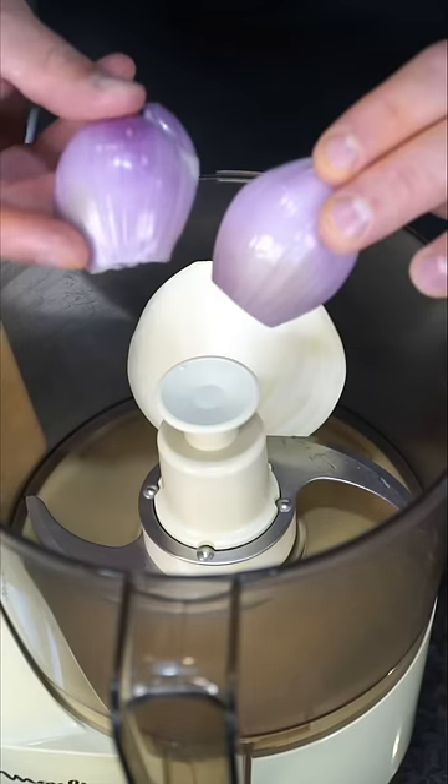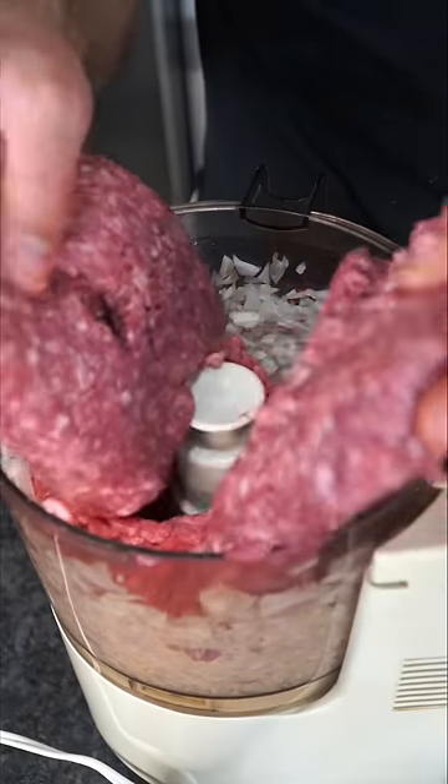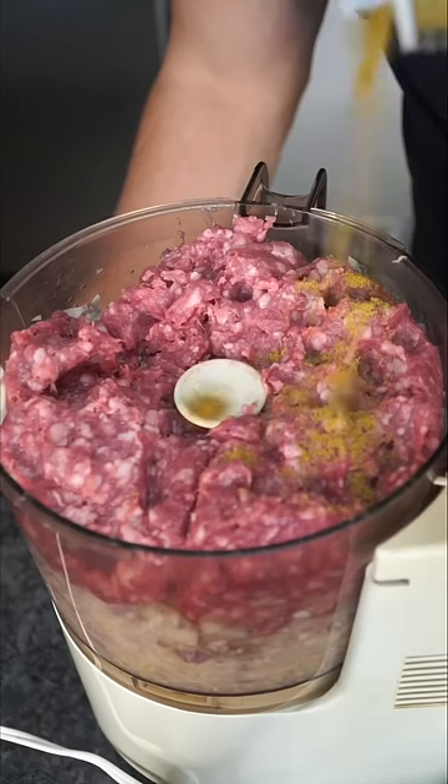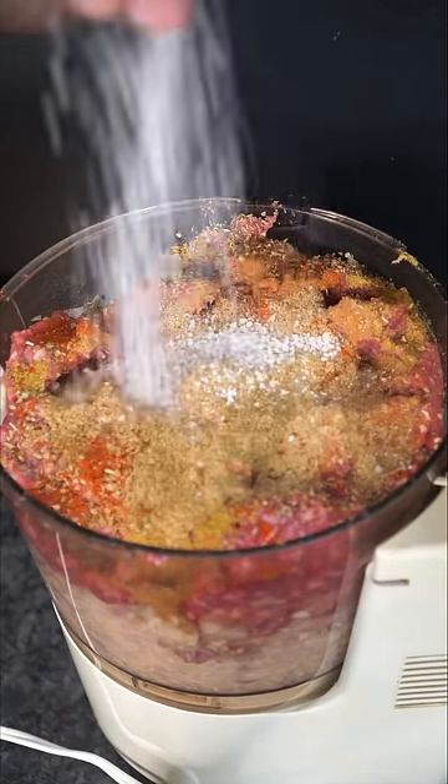In a food processor, drop an onion. I love a shallot and garlic to excite your heartburn. Now we go in with a whole lot of ground lamb. Add cumin, oregano, smoked paprika, cinnamon, coriander seed, and a generous amount of salt.